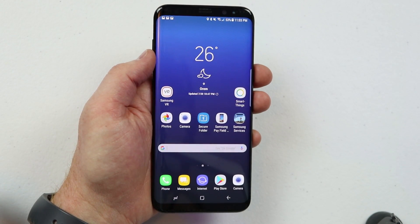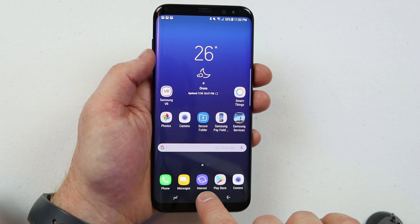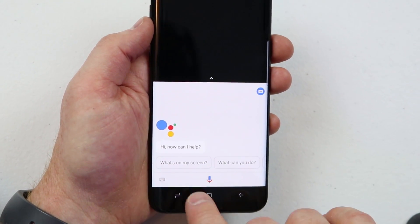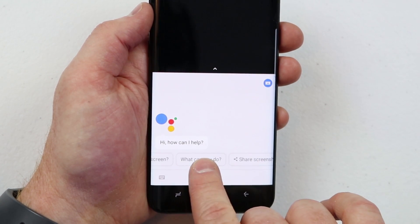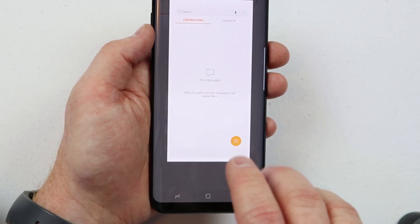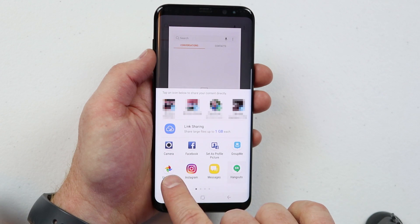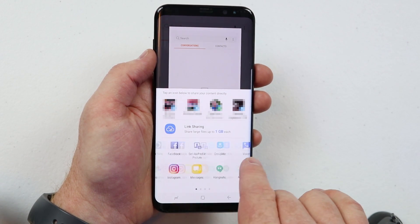The third way to take a screenshot is using the Google Assistant. Go into an app and hold down on the home button — it will pop up a few options at the bottom. You can say 'what's on my screen,' or hit share screenshot. It will automatically take your screenshot and pull up the share tab where you can instantly share it with any available applications.